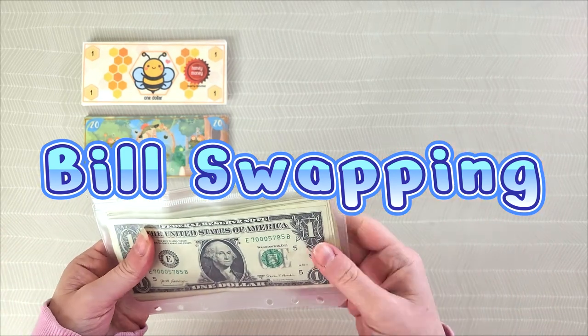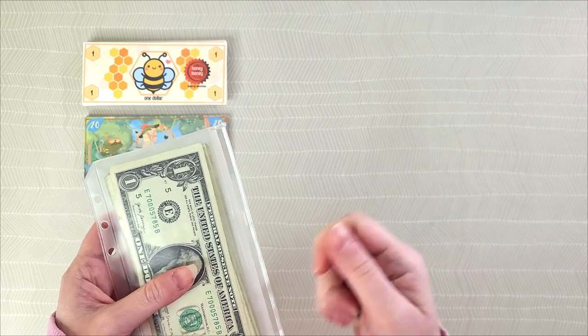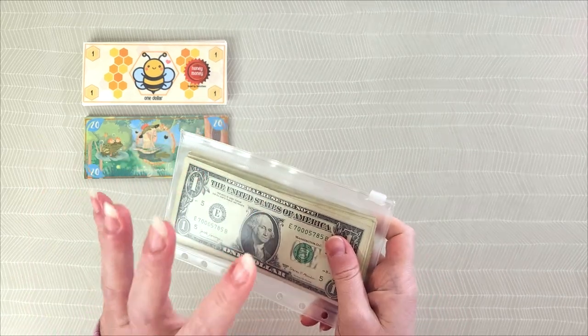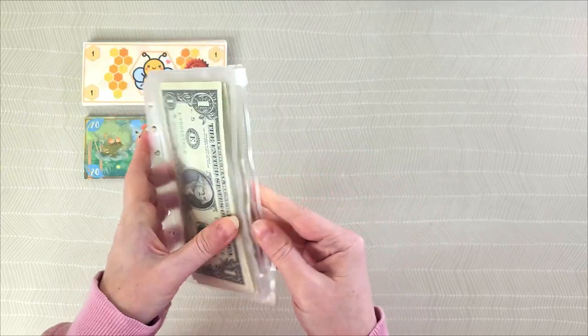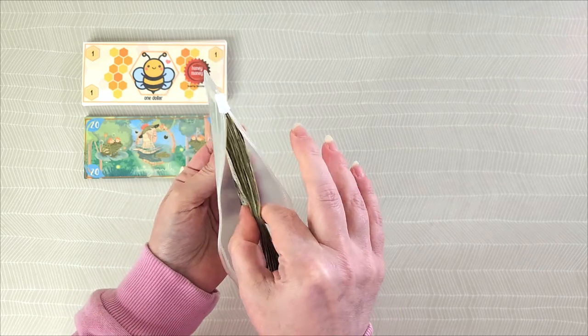If you've watched other cash stuffers you've likely noticed them thumbing through their money and seen a fake dollar bill and thought, wait — was that a fake bill? Most of the time when you see that, it's for one of these reasons. The first reason is because the cash stuffer has a full envelope and they want to swap out their bills for prop money to make the envelope smaller.